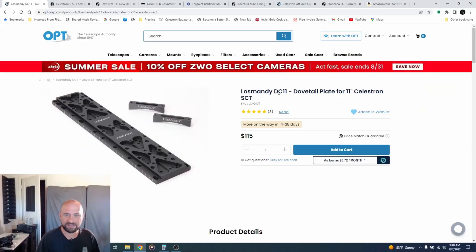But before I did, after I de-forked my telescope and took it completely off that Alt-Az mount, I had to buy some accessories. And even though the entire telescope setup was a gift, it ended up not being cheap to do this. The very first thing I needed is a good dovetail. I don't want to skimp on the thing that actually holds the telescope to the mount. So I chose the Losmandy DC-11, about $115. This thing is very solid, and I like it a lot.